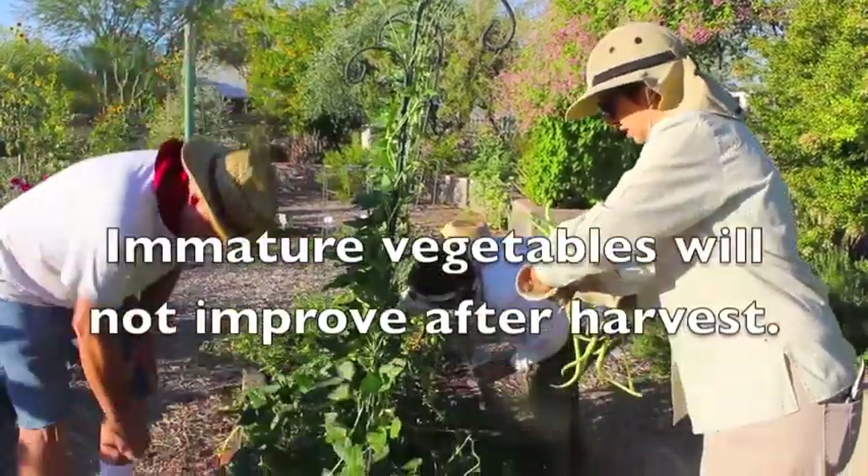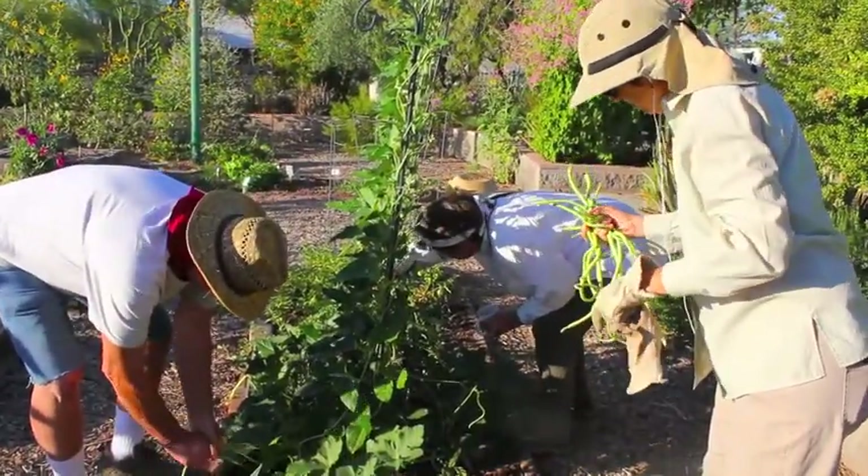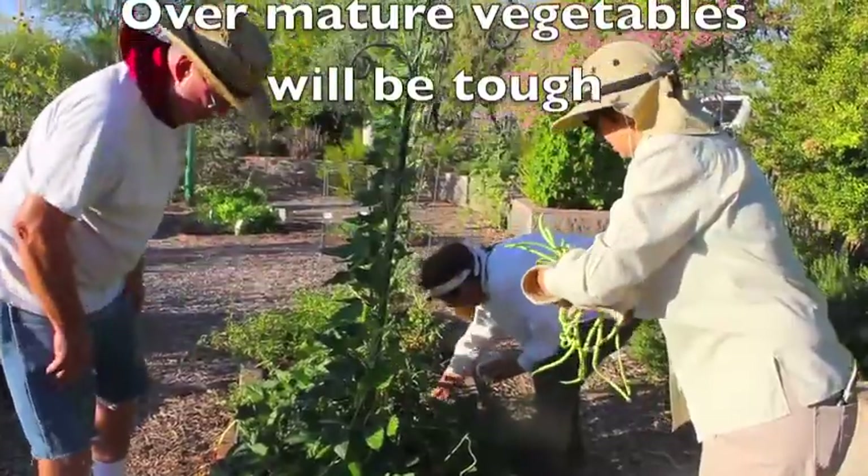Immature vegetables will not improve after harvest, and over-mature vegetables will be tough and lack the desired taste and texture.